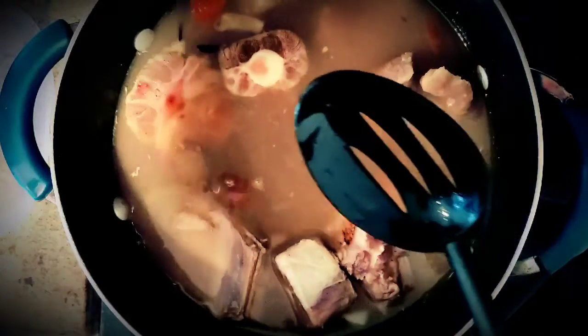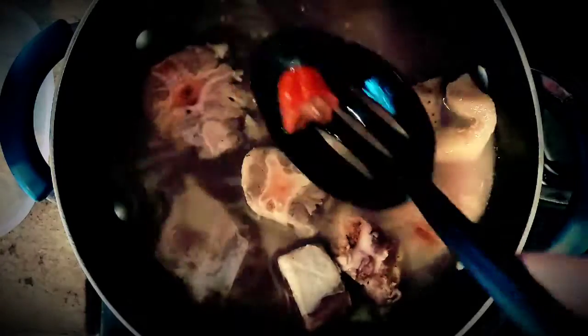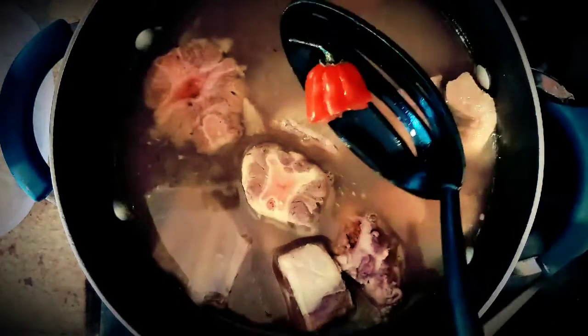Then you take your meat out of the pot, cut it, make sure it's your desired texture, and you're finished. You can store this in the refrigerator or freeze them and take them when you need them to put in your soups, stews, or any dish you desire. Use this recipe for perfectly spiced meat anytime, anywhere, and every time. Put the pepper according to your heat level.